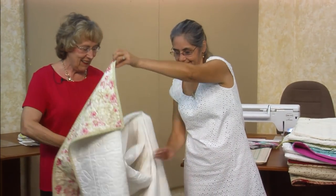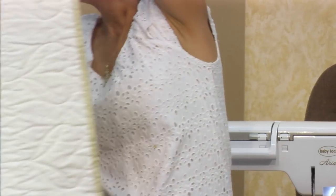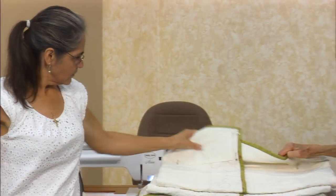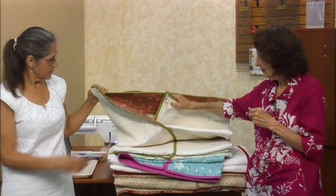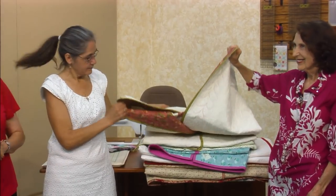So you want to see the back? Yeah. Beautiful quilting — oh, you can really see it. All right, so now we've got it all set up. You know what we're going to be doing with this.